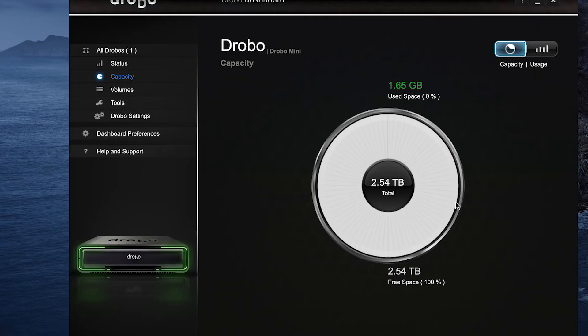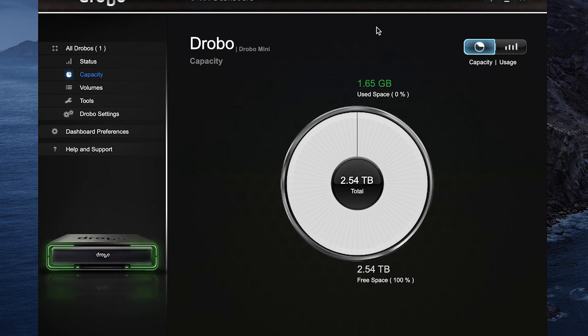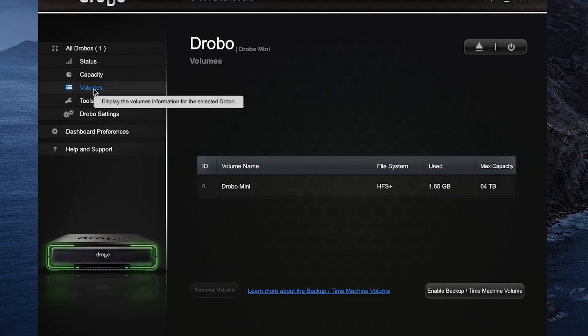I do like the Drobo interface and the Drobo dashboard. You can look at your discs and see what's happening, make sure everything's healthy, and see how much storage you have left. It's kind of like hitting Command+I on your computer to get information about your hard drive, except they've got their own interface. It's unique.